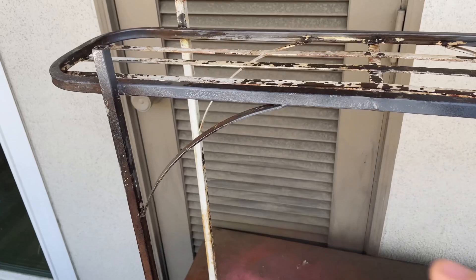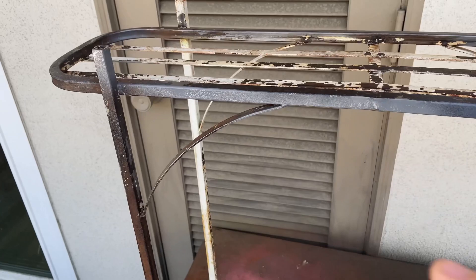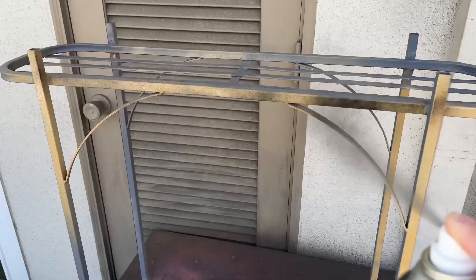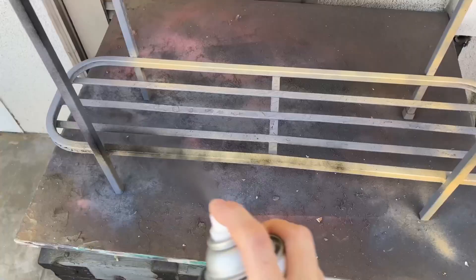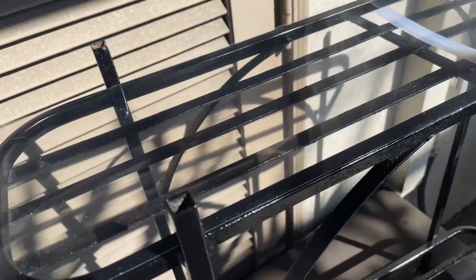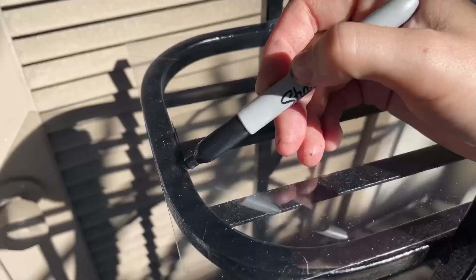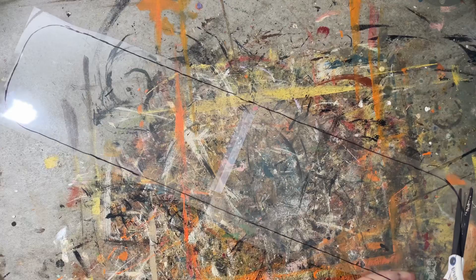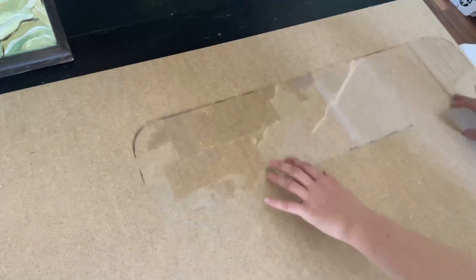To prep this very imperfect surface, I grabbed some primer and did a few coats before deciding on a color for spray paint. I ended up going with a shiny black that I thought would accent some stained glass. Then I took an upcycled sheet of plastic and laid it on top of my shelf so I could see through it to trace the size of my shelf and create a pattern for it. I'm cutting out my little stencil for my shelf.